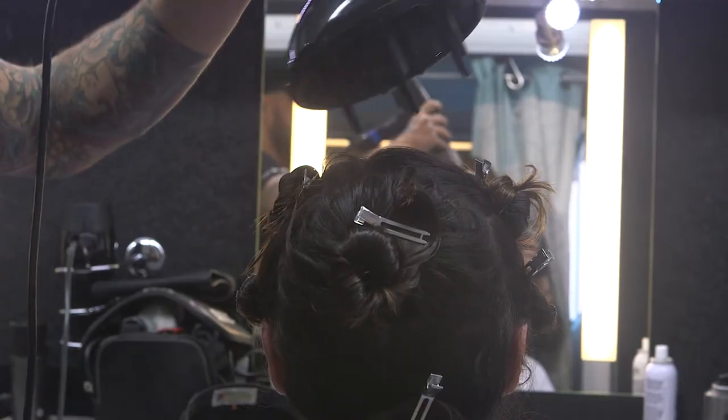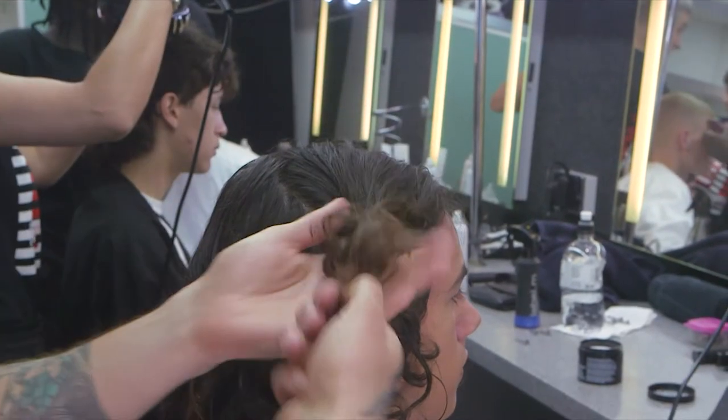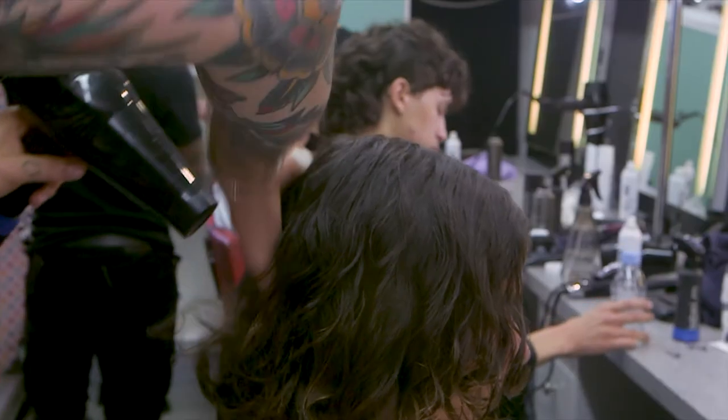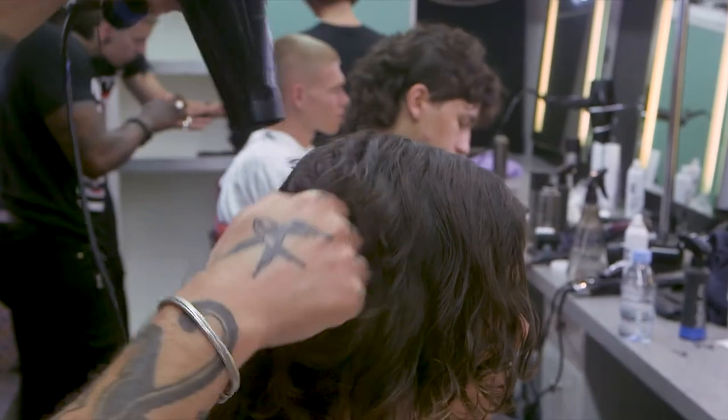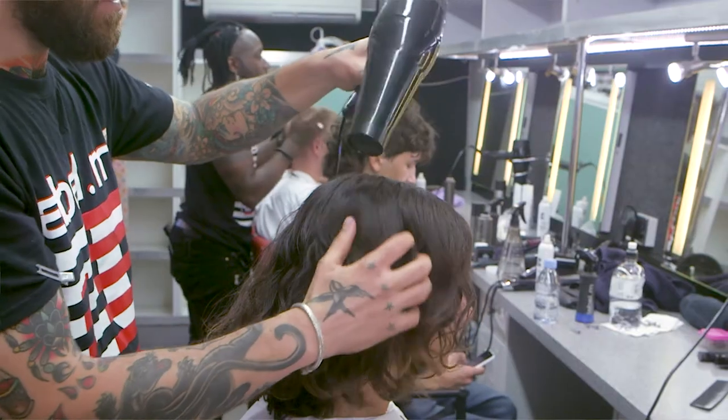We then used the diffuser to dry each of these sections. We unclipped it, switched the hairdryer to cold air, took the diffuser off, and just relaxed the shape a little bit. We layered in a second application of sea salt spray and dried with some cool air.